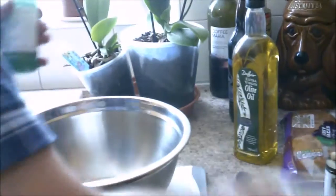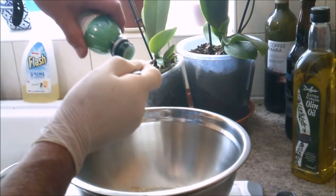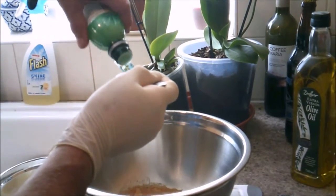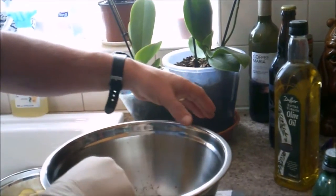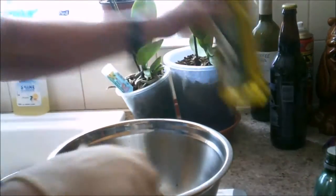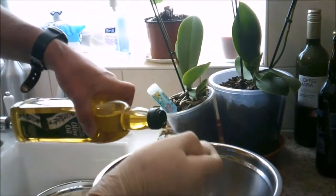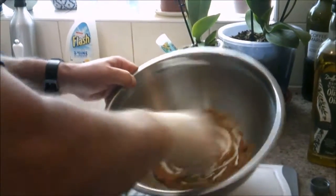I'm going to add two tablespoons of lemon juice, or the juice of half a lemon approximately. And with that also, I'm going to add two tablespoons of good quality olive oil — this is an extra virgin olive oil. Mix that until you've got a paste. As you can see, we've got a high spiced paste mix there.